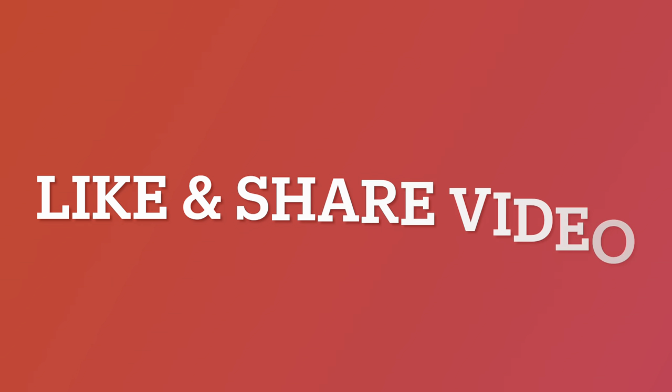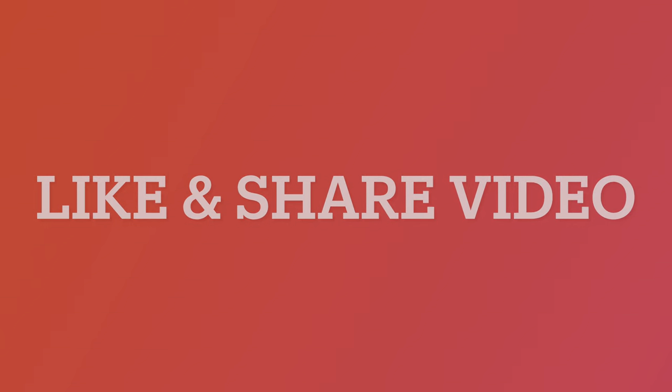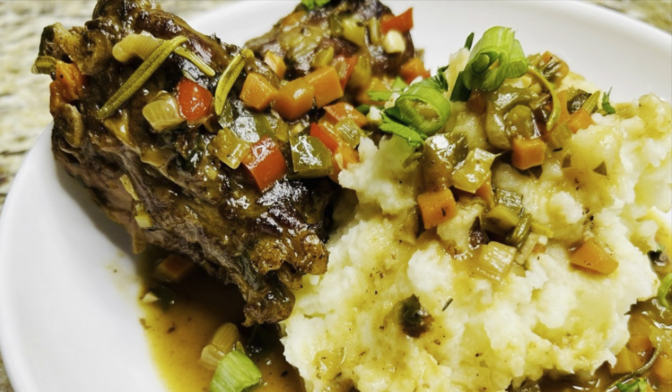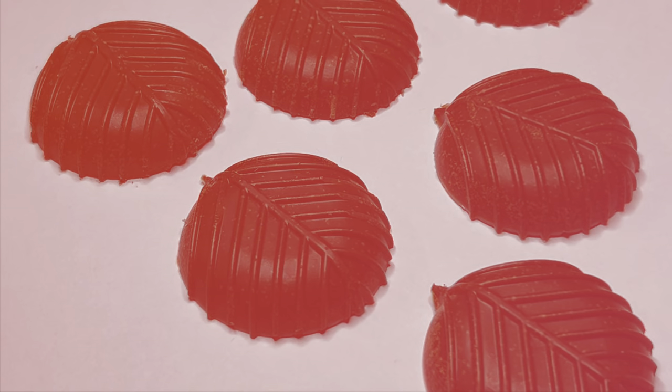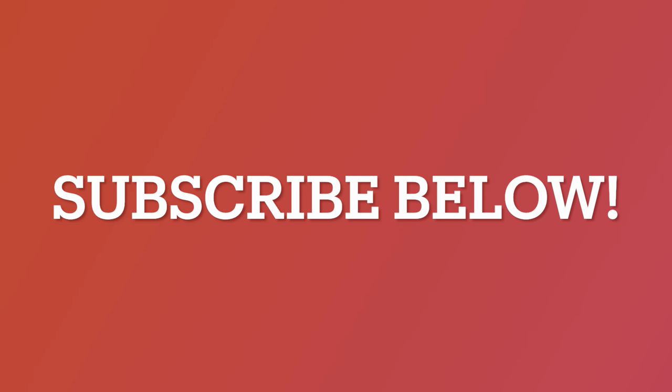Before we continue, take a second to like and share this recipe. Check out our channel for other quick videos that we believe you will enjoy. To know when we release new recipes, subscribe below.